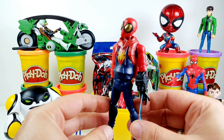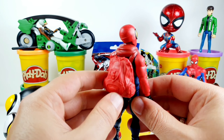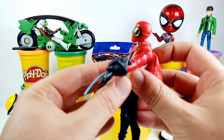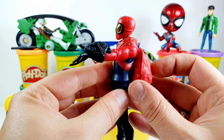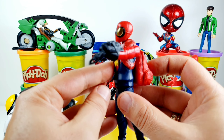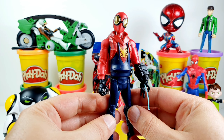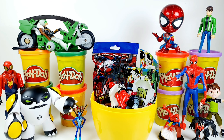The next surprise is the Spider-Man Proto Suite. This is Spider-Man with his prototype suit. If I press the backpack, he shoots the web. Very nice and cool — this is the Spider-Man Proto Suite.